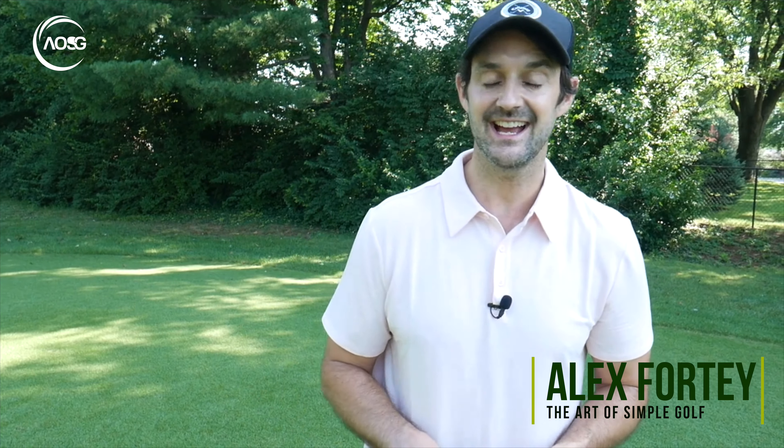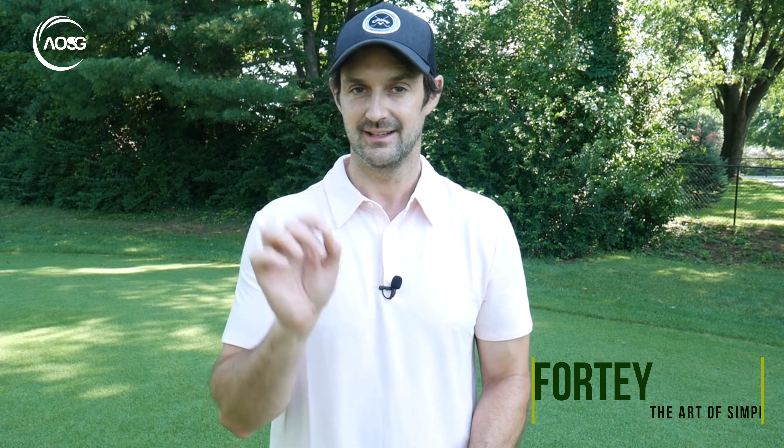Hi guys, Alex Forte here from the Art of Simple Golf. Today I am reviewing golf shoes — and these golf shoes are truly wonderful.